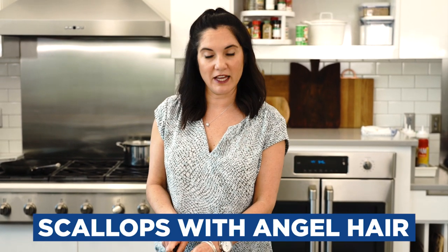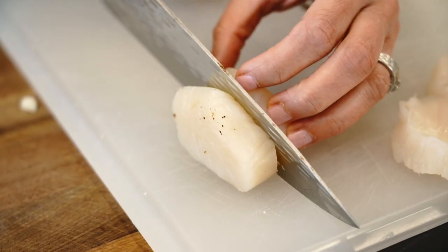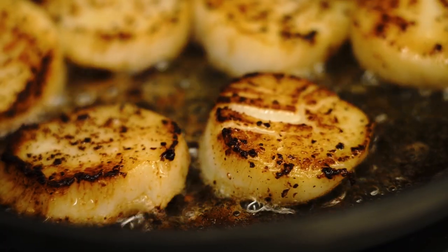My next restaurant quality scallop dish is scallops with angel hair and a lemon cream sauce. A little trick: if you don't want such big pieces of scallop in a pasta dish, you can cut your scallop in half and they'll cook faster. Simply season them and sear them just like before.